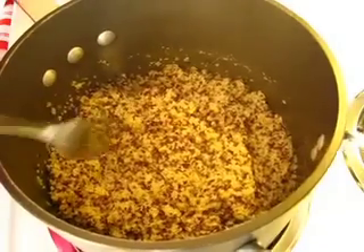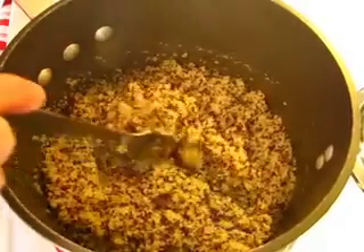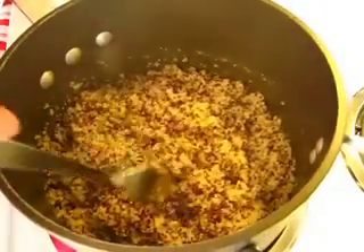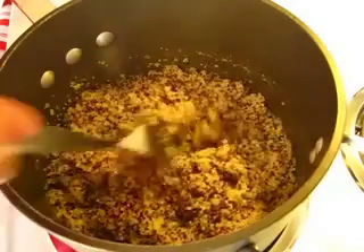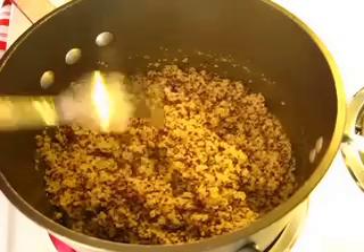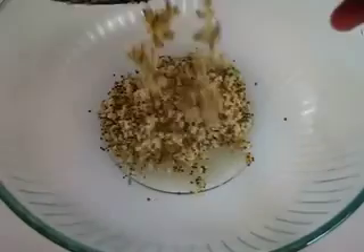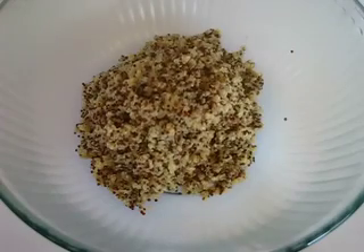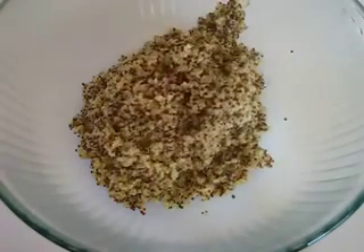My quinoa cooked for 15 minutes and there's a little extra moisture in here. I turned the heat up to medium and let that water cook out — that should take about five minutes. Then transfer this to a large bowl so it can cool down. It cools off very quickly.